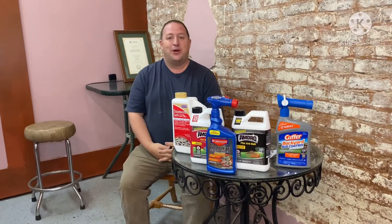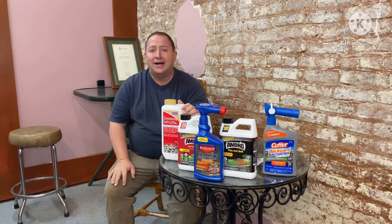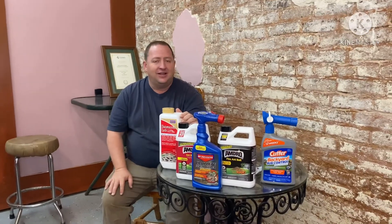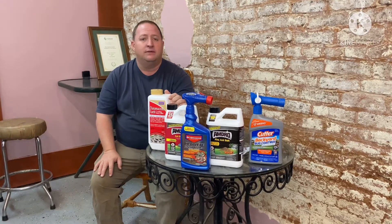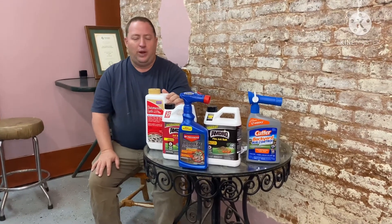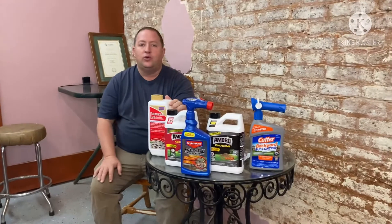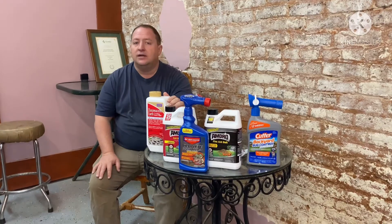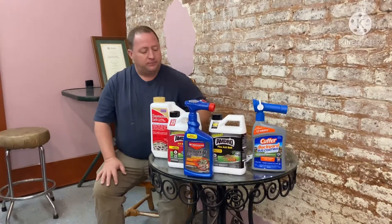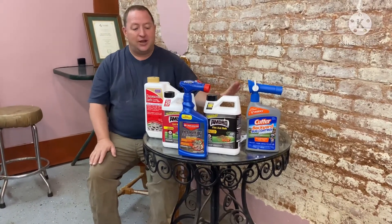Here we are at Hardware on the Square in St. Augustine this morning, and today we're talking about fire ant control. Do not pour gas in the fire ant mound. It's bad, bad, bad. I've heard people say that's their way to kill them — they pour gas and then set it on fire. Don't do that. Don't pour gas. Don't set it on fire. It's bad.